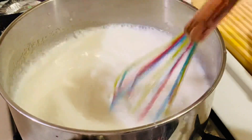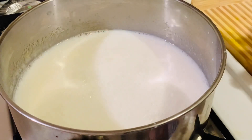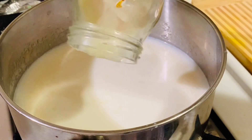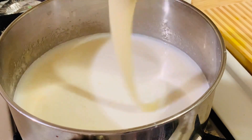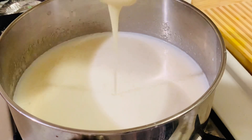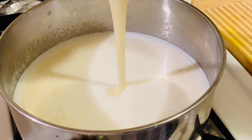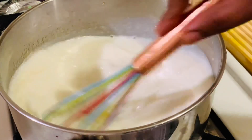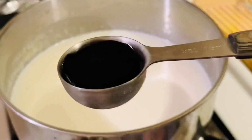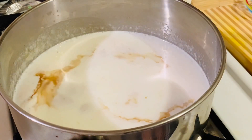After two to three minutes, let's add the condensed milk — about two tablespoons — just to give thickness and creaminess to the pudding. This is optional. Keep stirring until it comes to a boiling point, then add half a teaspoon of vanilla.